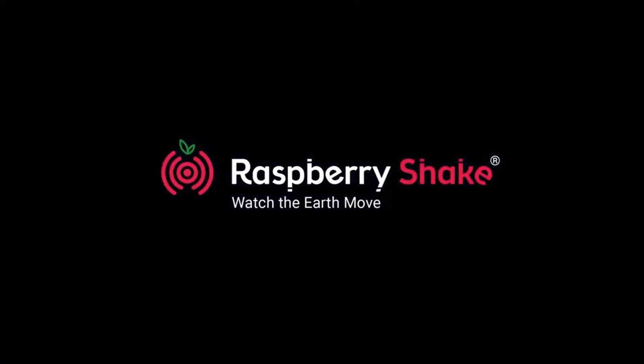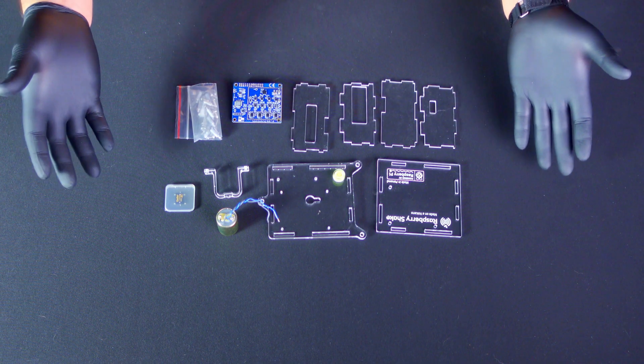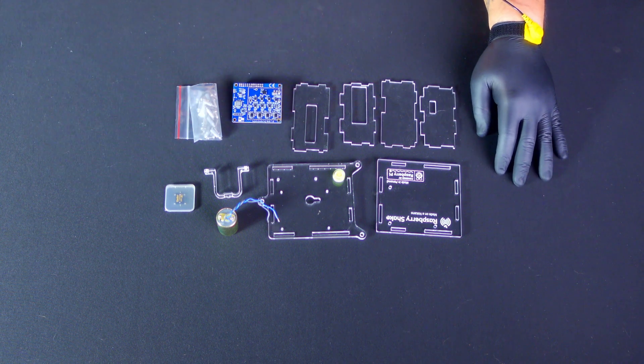Hi everyone, in this video we'll be guiding you through the step-by-step assembly process of your Raspberry Shake 4D kit.